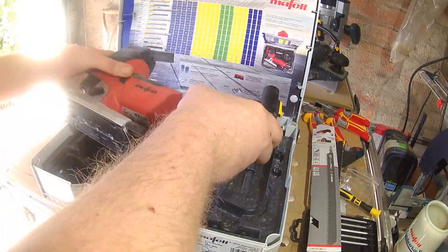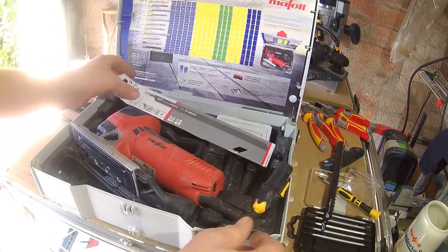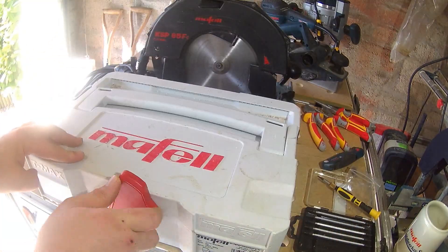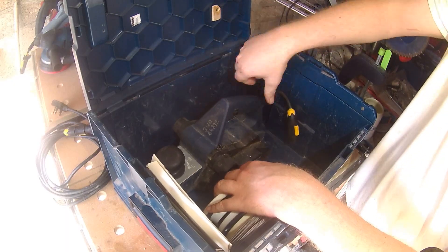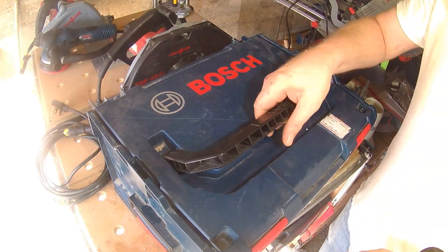For me, along with the ease of switching tools to connect to the vac, I find the lack of cable makes putting your kit back in their cases so much easier, with less messing about. It can also free up enough room to double up tools in cases. Perhaps not for everyone, but I really like these. Thanks for watching.